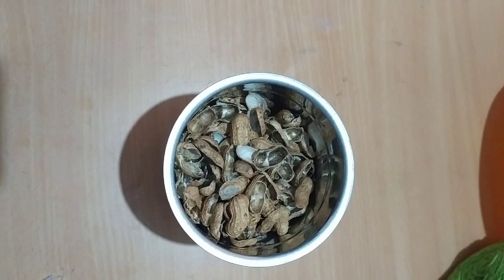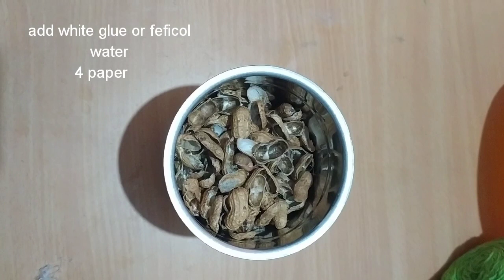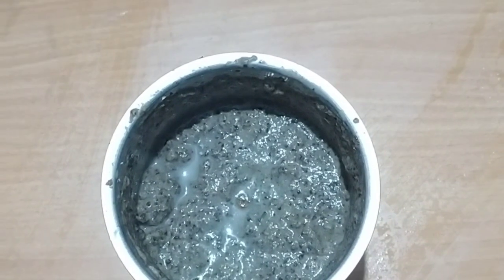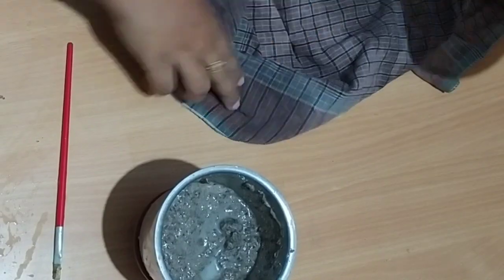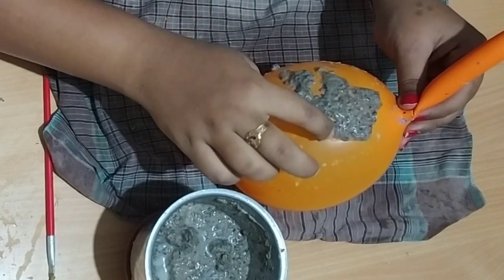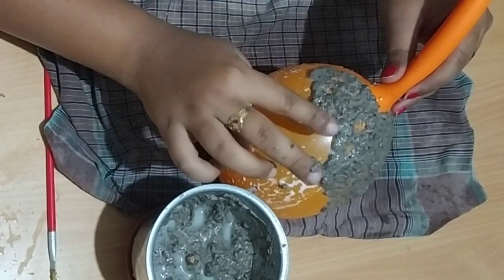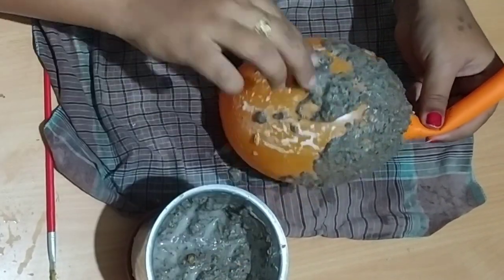We will cut the branches from the middle. We will cut the branches in the middle — that is a good idea. You can stick it on paper or calendar paper and apply it. If you have tried it, it will work out. You can stick it on paper and add the peanuts.